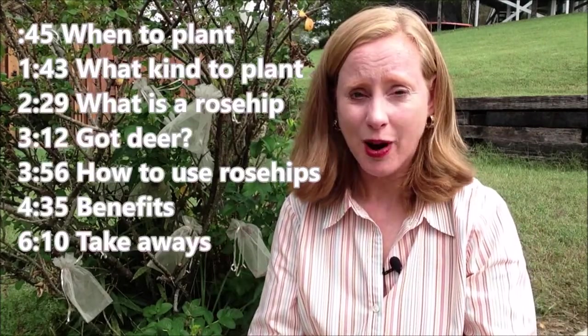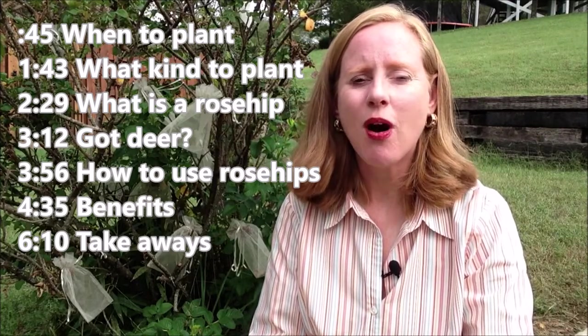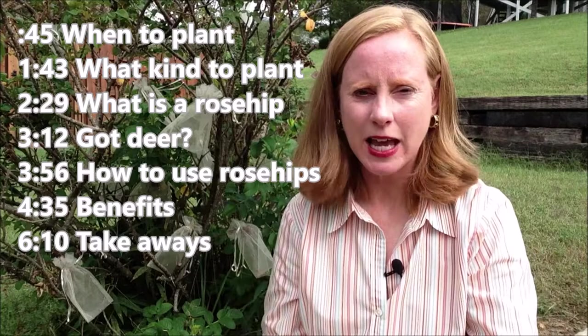I'm going to try to do this without sunglasses so we can make some eye contact, but wow, it's a little bright today for me. Rose hips. When you are thinking about fall landscaping or planting in the fall for next year, think about planting rose bushes. Let's go ahead and talk about planting in the fall.